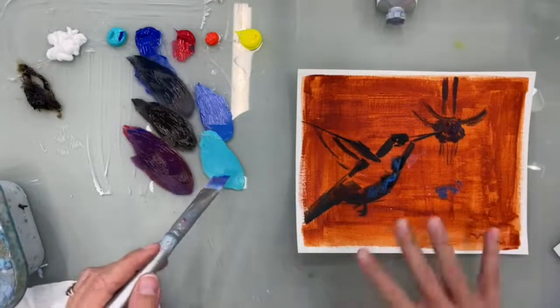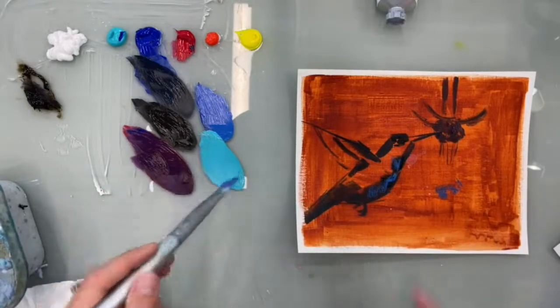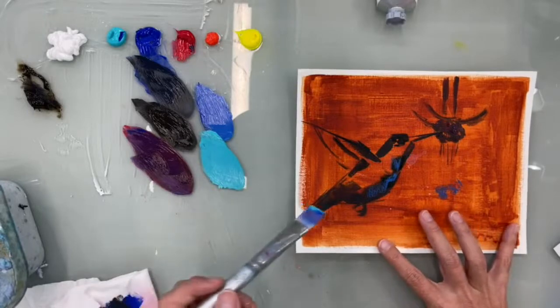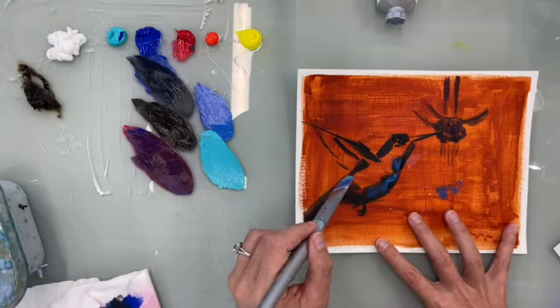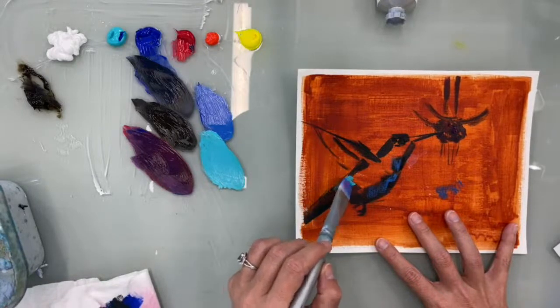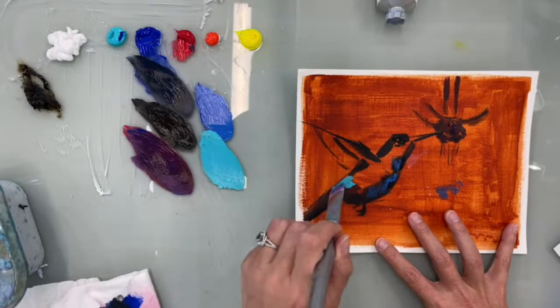I have a dirty brush — I haven't cleaned it. I'm going to take teal and a little bit of yellow, come down here, and kind of highlight some of his colors.